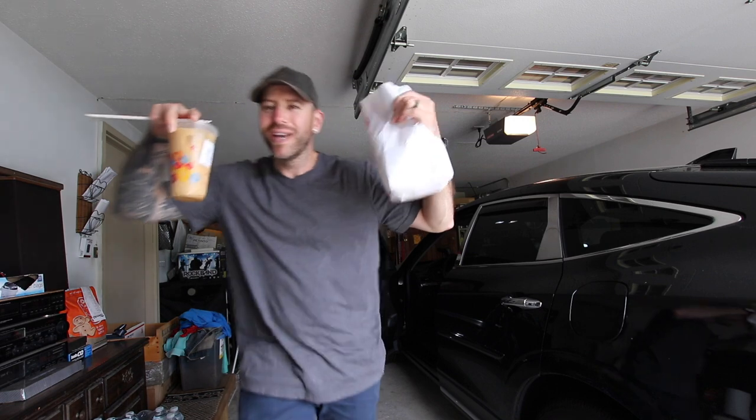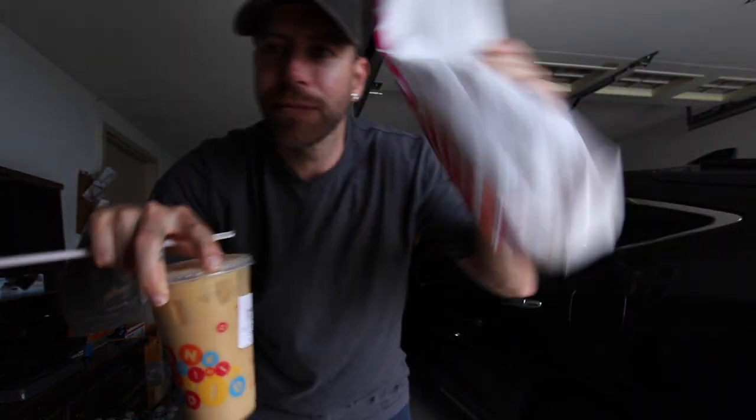So we are here. Your boy got some Dunkin' because I'm starving and I need an afternoon coffee.